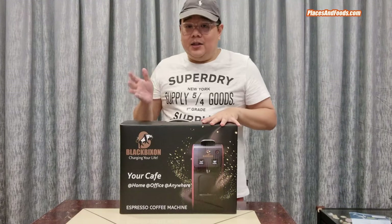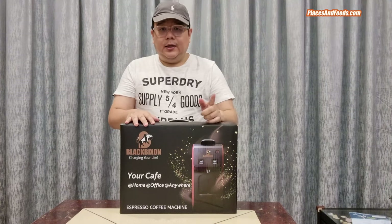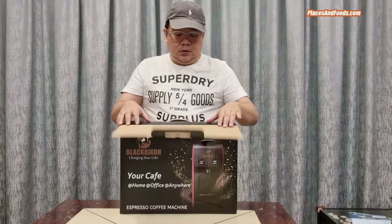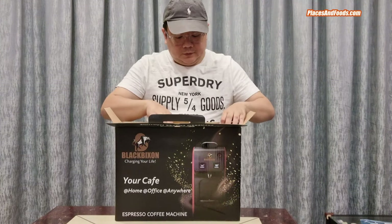Like many people out there, I need coffee every morning. I take like two cups of coffee a day — first thing in the morning and another one in the afternoon. For your information, this is a capsule type of coffee machine.